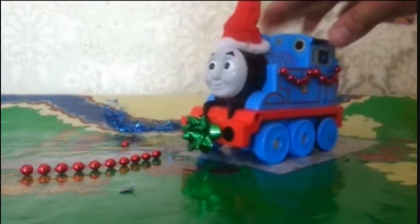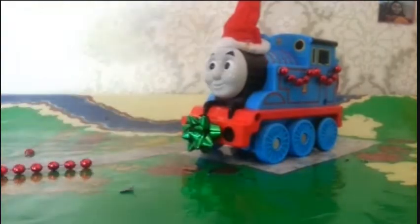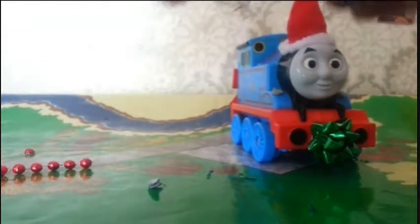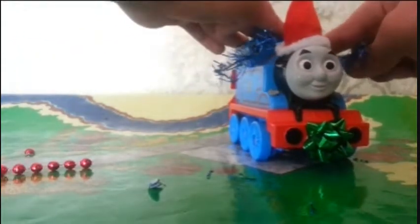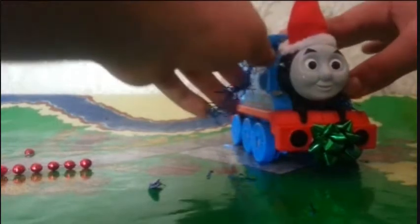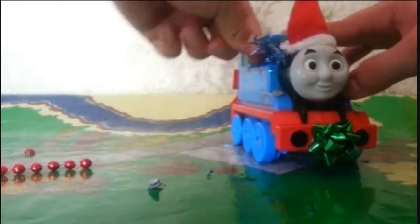Do the same for the other side. For the tinsel, get more blue tack and put big strips on the wheel arch, and another big blob on the corner piece. Do the same on the other side, then simply wrap the tinsel around Thomas so that he looks nice and festive, adding a metallic sort of look because of the shine of the tinsel.